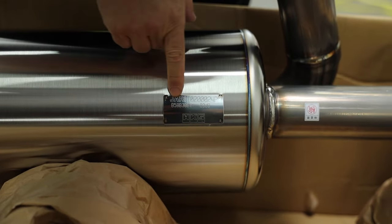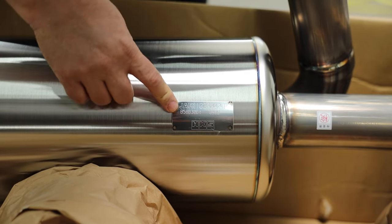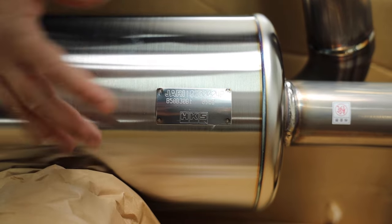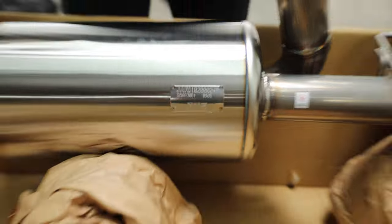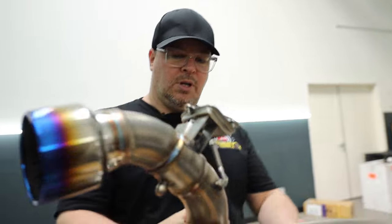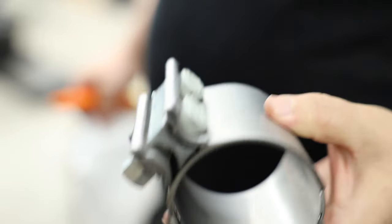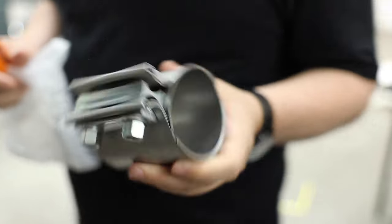The cool thing with this system is you actually get a serial number on it — it has to do with what's like the CARB equivalent of Japan. I thought it was going to say JASMA approved, but if you know what JARI stands for, it has to do with Japanese noise emissions. Look at the quality of this stuff — super cool. These are no cheap clamps. The system comes with four of them, plus a special clamp for the front at the downpipe itself. High quality stuff.